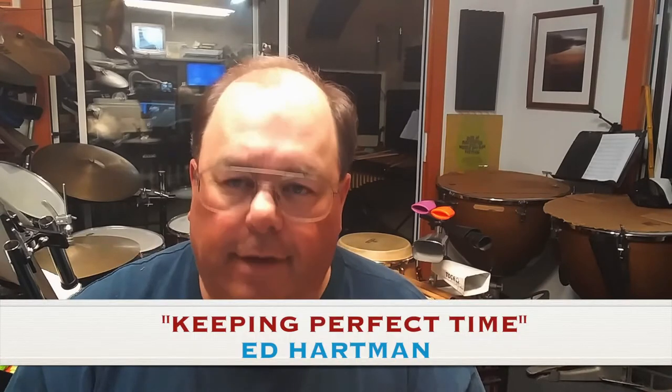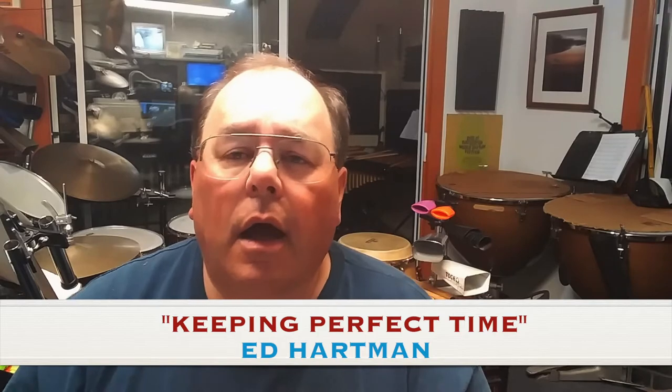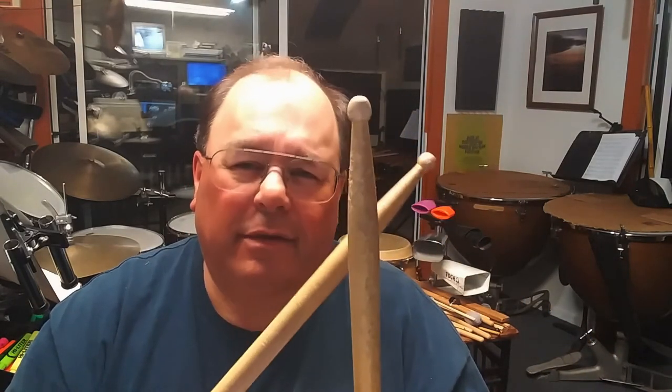Hi, this is Ed. Welcome. I want to do a really quick video about what I call keeping perfect time. This is a really simple thing you can do. All you need are a couple of pieces of wood, maybe a fork and a spoon, claves or clapping even — but something with a very distinctive sharp sound might be the best for this.